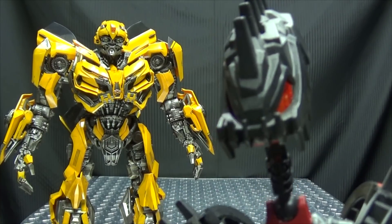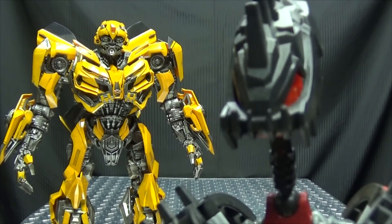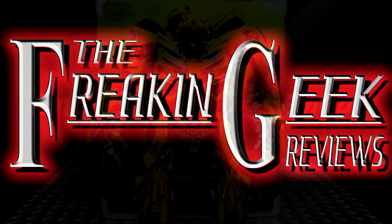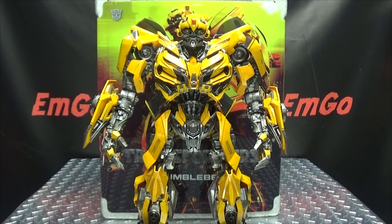He floats like a butterfly and stings like a... thing that stings. What's up, my peoples? Emgo here, the freaking geek himself, and today we will be reviewing the 3A Transformers The Last Knight Bumblebee.